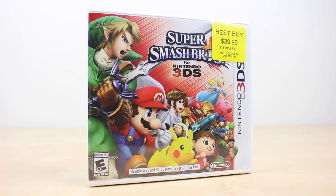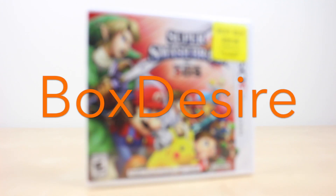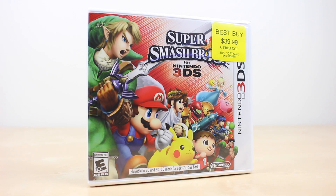The ultimate fighter game now has a handheld experience. Hello everyone and welcome to the Box Desire. Today I will be unboxing the long-awaited Super Smash Bros for the 3DS.